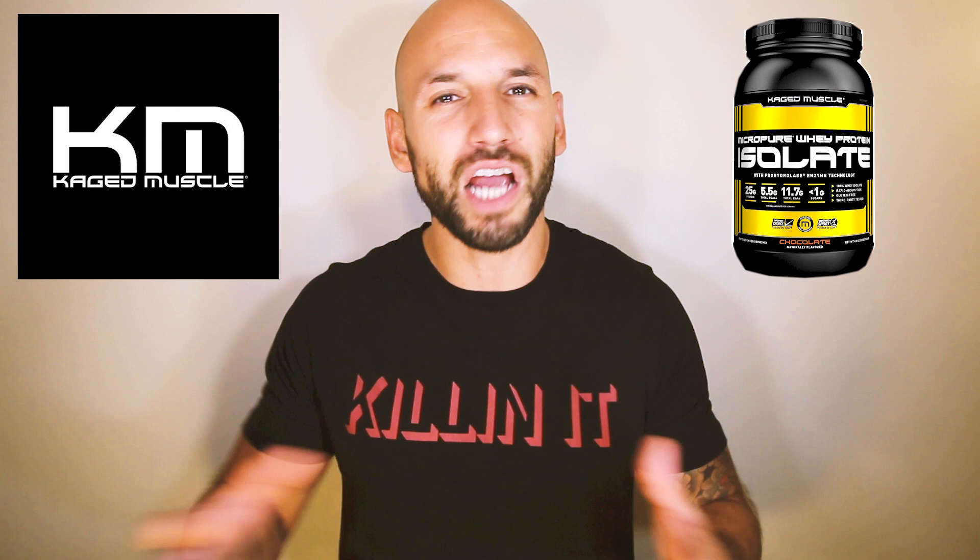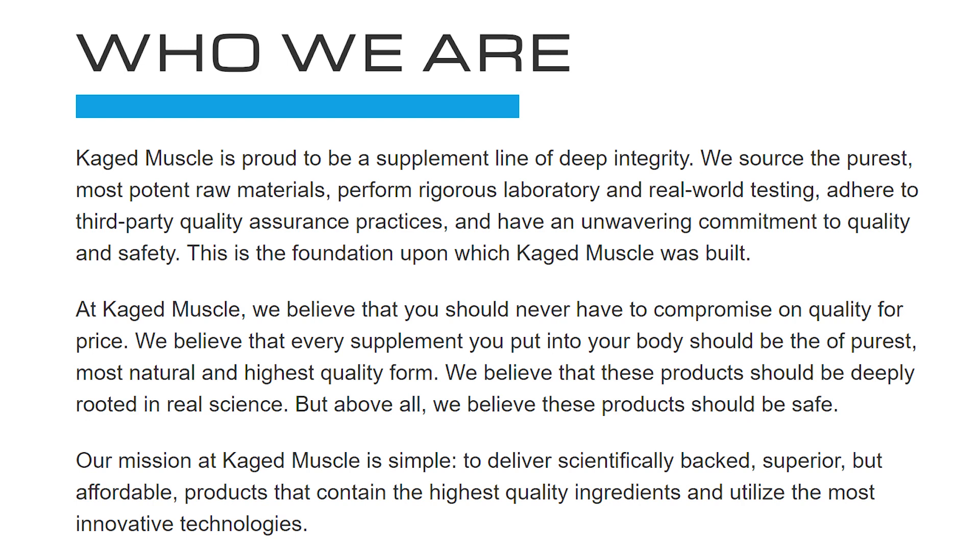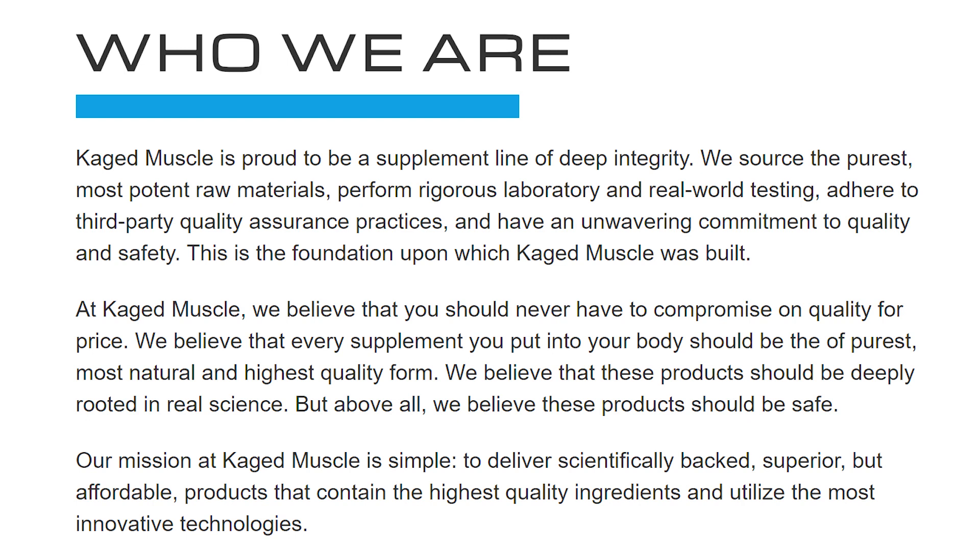First up, let's start with the company, which again is Kaged Muscle. This company really doesn't have much controversy around them — they're a company that really focuses on bringing out natural and pure supplements. They want to make sure that their ingredients are as pure as possible, which is something that not too many companies do.